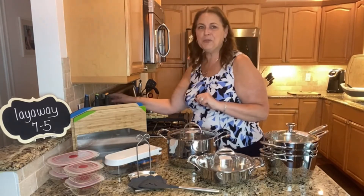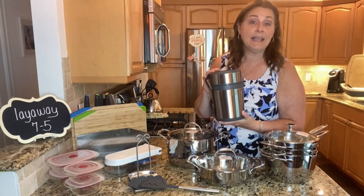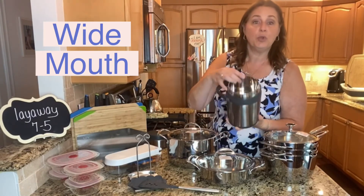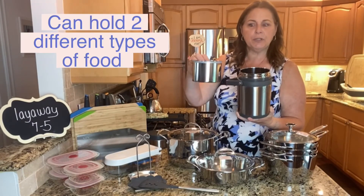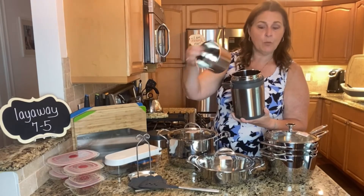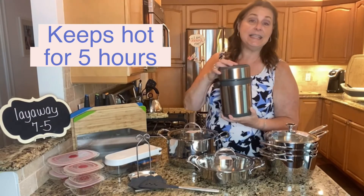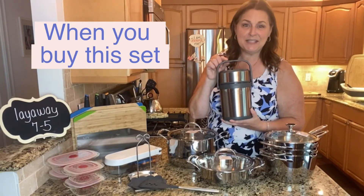I do have one bonus for you. We have a brand new item that's not in the catalog yet — we're not even sure if it's coming into the book, but right now I can get this for you. It's our large thermos. It's a really nice wide thermos so you can put larger meals in here. It has a nice deep base and also an extra little inner pan, so if you want to use two different kinds of foods you put the first one in to the fill line and the second one in the inner pan — and they both keep warm. It'll keep your foods hot for five hours and cold for seven hours. When you buy this set I will give you this as a bonus for just $20.